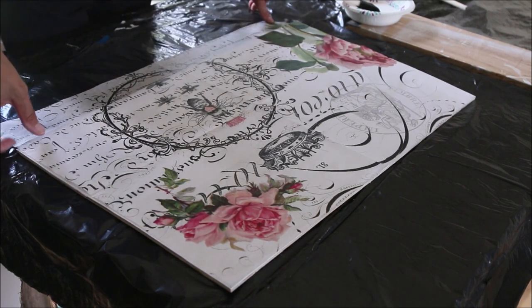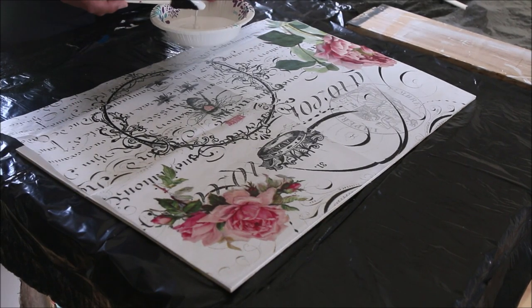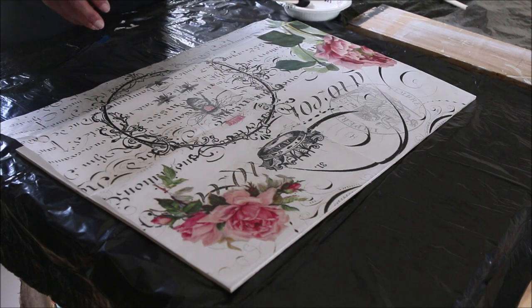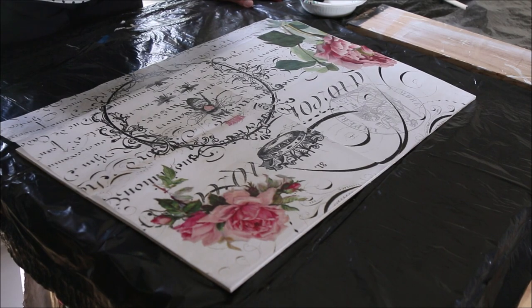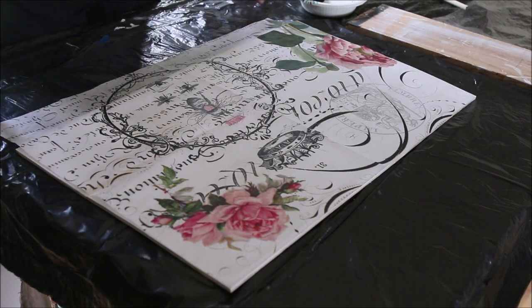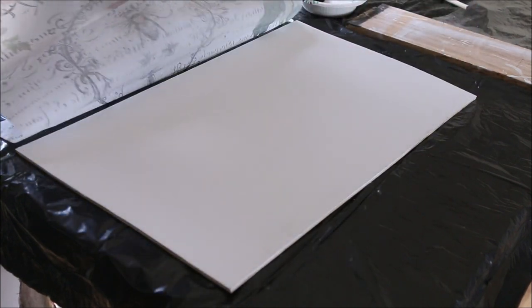I have my tissue paper, my prepared wood, Mod Podge in a bowl, my foam brush ready, and over here I have a piece of plastic cling wrap — you're going to need that to smooth out your surface. I want you to remember again this is not a perfect craft, so if it gets kind of funky, just know that's the way it goes.